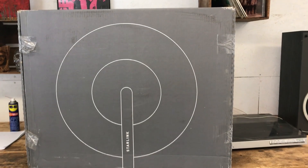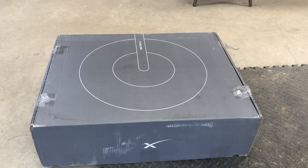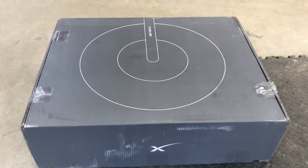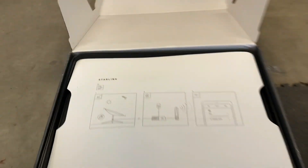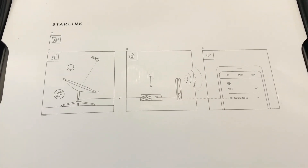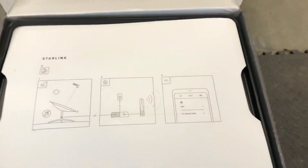Alright everyone, the day has finally arrived for us here in northern Ontario — we got our Starlink dish today! So there it is, that's how it comes. When you open it like that, you've got all your instructions on it. Pretty simple. It already comes all wired for your house.